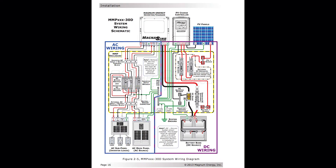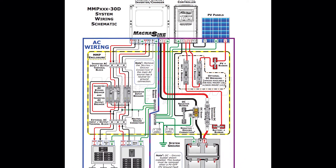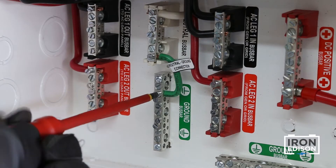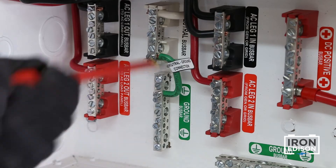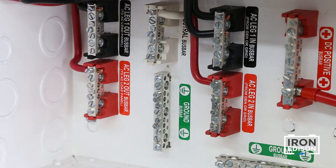Complete the wiring of AC and DC circuits as well as communication cables and closely follow all of the instructions printed in the owner's manual. Finally, you'll want to remove the neutral to ground wire inside the power panel. This connection should already be made inside your main AC breaker box. There should only be one neutral to ground connection in the entire system.